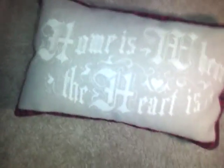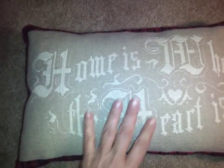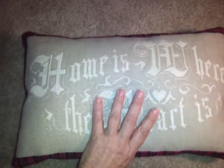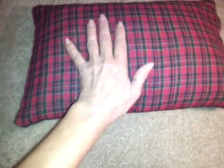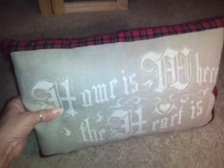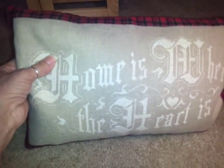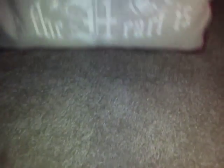This first one is a cross stitch piece that says 'Home is Where the Heart Is.' I made it about 11 by 16 and I used a plaid flannel fabric. I really thought it stood out well — it looks really nice. It's kind of holiday-ish, so it would be nice around the holidays sitting on a pillow, bed, or sofa.